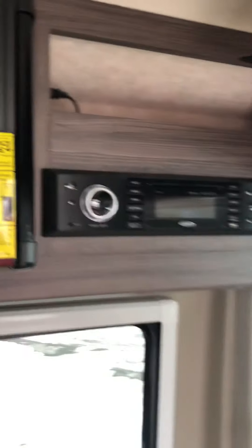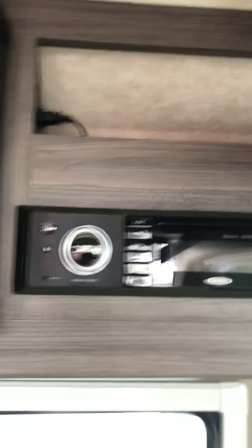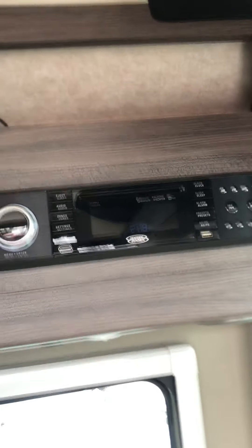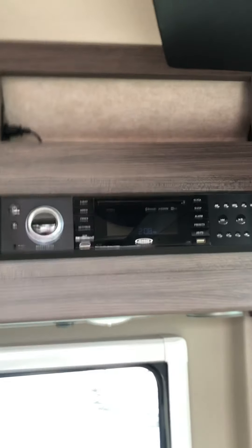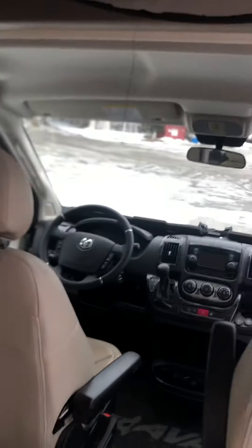Here you have your radio — it's also a DVD player and CD player so you can play music and movies through here. This is what they call the coach radio, so that plays throughout the camper part of the vehicle. Up front you also have the car radio, so that's separate.